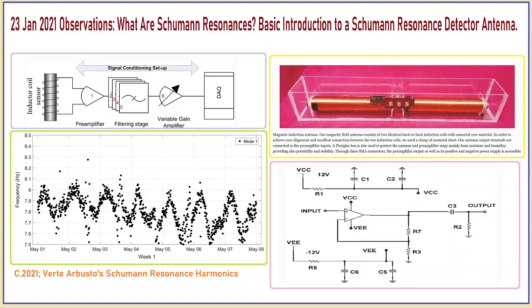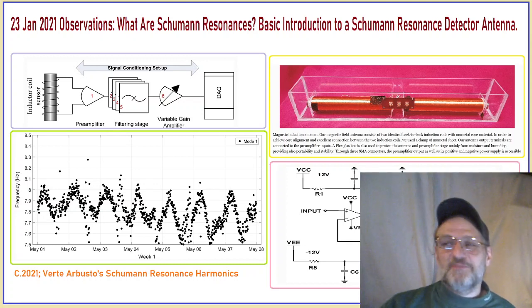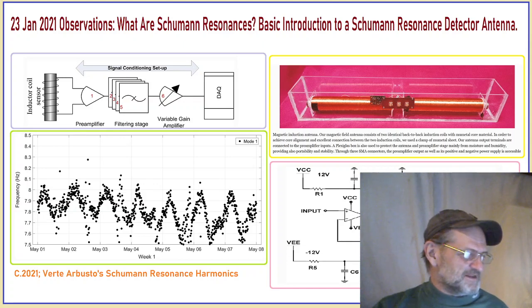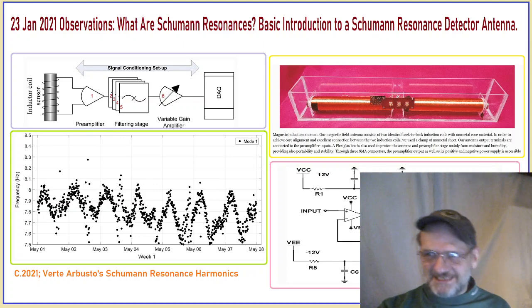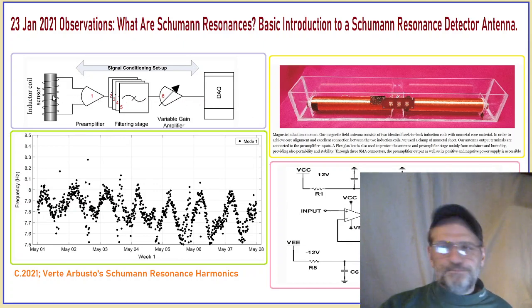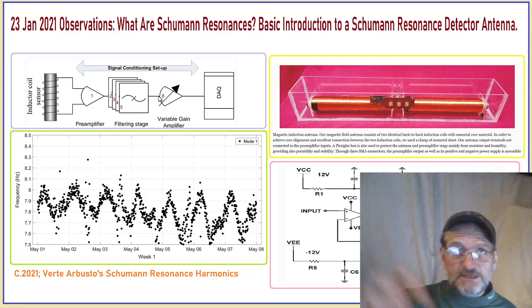The next thing here is a schematic diagram of the electronics of the antenna itself. You see the input and the different symbols of the schematic diagram. I'm not going to go too much into it — I used this picture because it was neat and I needed something there. The schematic is what backs, in theory, this hardware — the filtering stage of the Schumann resonance antenna diagram.